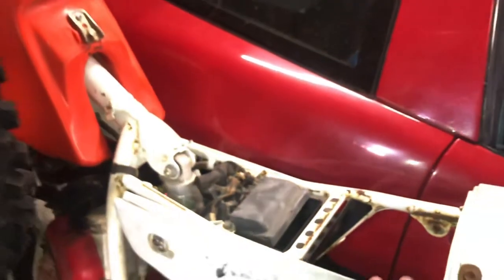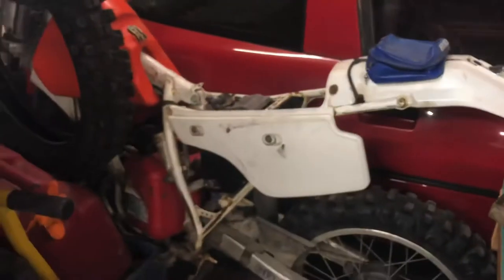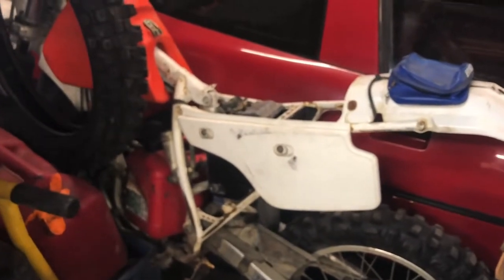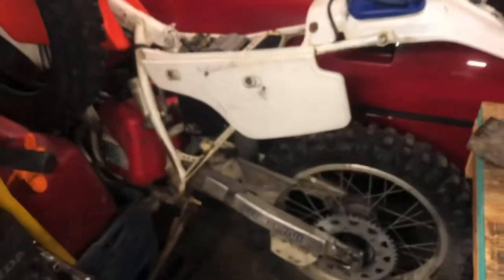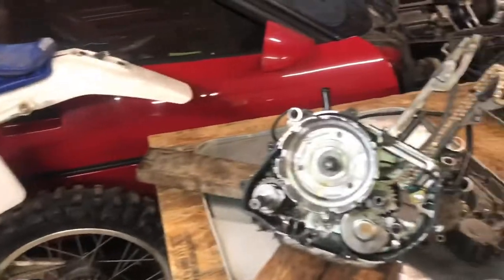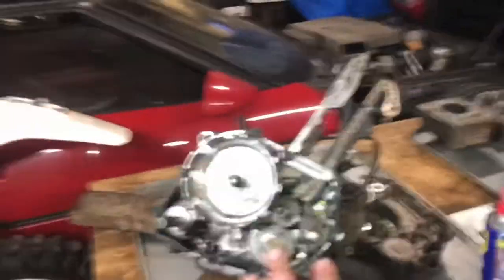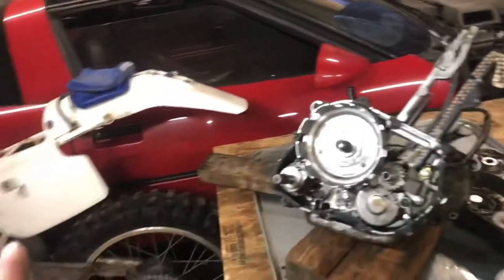Yeah, the seat — darn it all, I wish I had the right seat. But I can't be mad at all; this thing was free, which I'm totally blessed to be able to get. By the time I'm done with this, we will have an XR250.